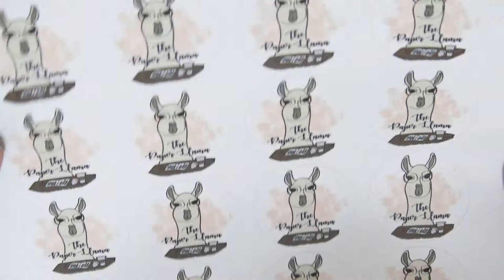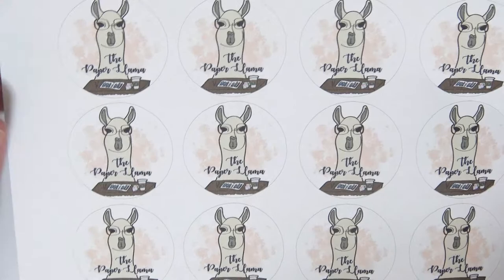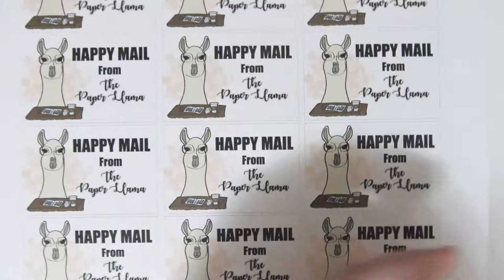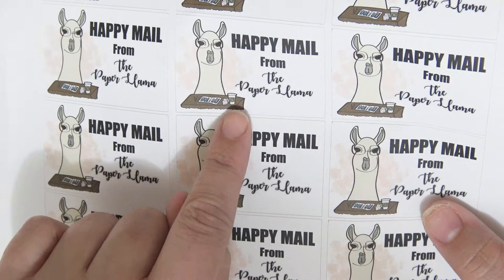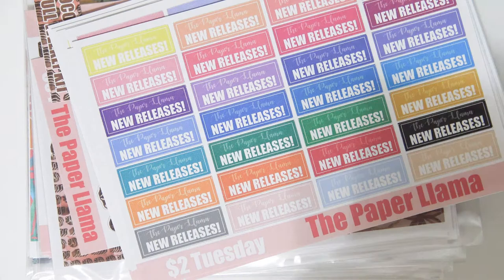This is the new logo and it's so cute. These are the stickers — if you've ordered from me before, you know that your order comes wrapped in tissue paper and this sticker seals the tissue paper together. This is going to be the new sticker on the outside of the package. Look at all the llama's little planner supplies and her little coffee. I love it. I'm so happy with how those came out.